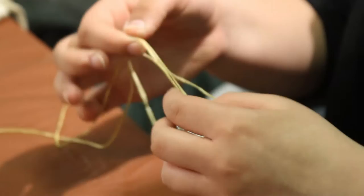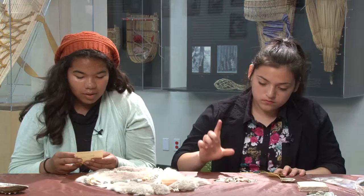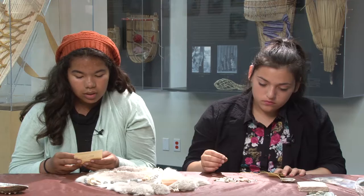Just make a little loop knot. Then take the coarse sandpaper and the brown olive shells and begin to sand the pointed tip until a hole appears. Do this with two brown olive shells.